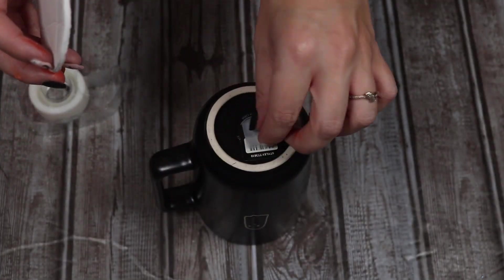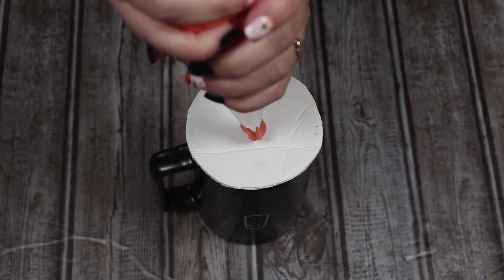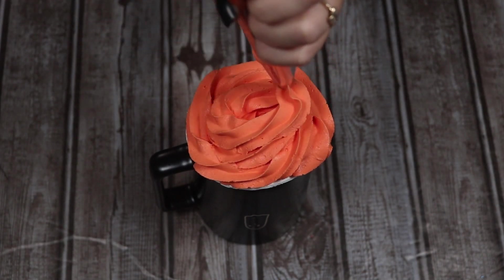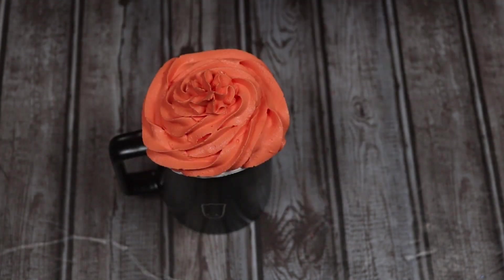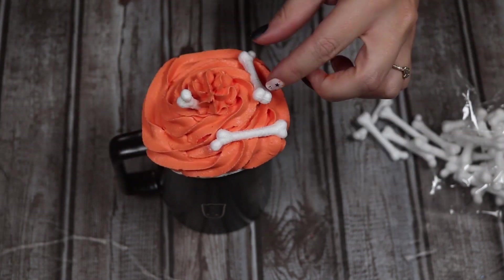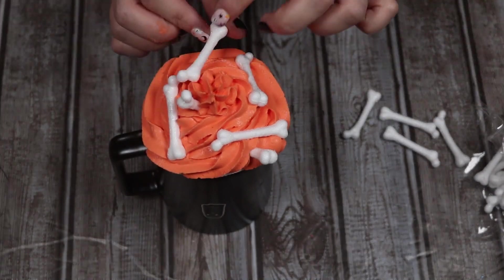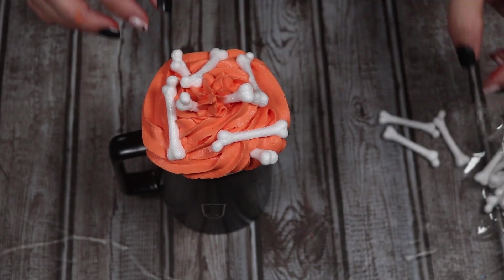Once I got it to the desired orange color, I used a throwaway spoon to put it into the piping bag. I'm going to use a little bit of tape to secure my foam board onto my mug to hold it while I pipe. I'm just going to start piping my whipped cream topper — this doesn't have to be perfect, it's supposed to just look like whipped cream piped onto a cup. I have these little foam bones from the Dollar Tree that are a little glittery but super cute. I broke a couple of the bones in half so I can have them sticking up out of the whipped topper.